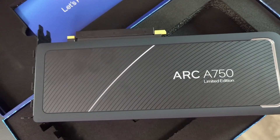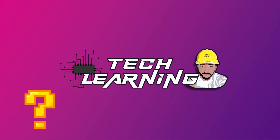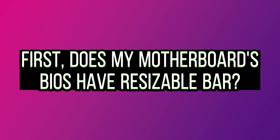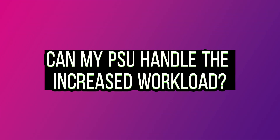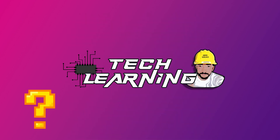So now that I have this card purchased, what is it going to take to ensure that it actually works in the system? Some questions: does my motherboard's BIOS have resizable bar? Can my power supply handle the increased workload? Will my CPU even be compatible? These are questions and challenges I have set up for myself, so let's dig in.